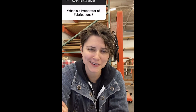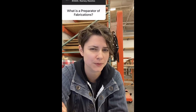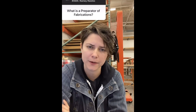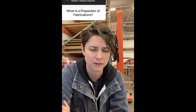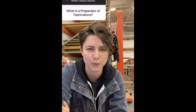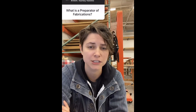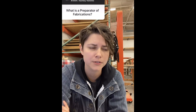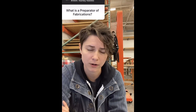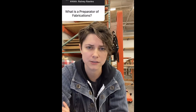A preparator of fabrications is a title I was given for my job, which is kind of two roles in one. I am a preparator, which is a term that describes basically an art handler. There are preparators all around the country, all around the world — people that install and prepare exhibitions for museums. The fabrications part was tacked onto my title because in addition to being a preparator, I'm also the carpenter for the museum. So my job primarily is carpentry work, but because I do both, I'm also part of a team of preparators that install the exhibitions.